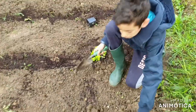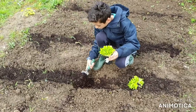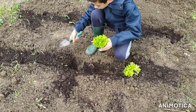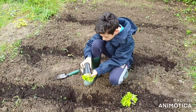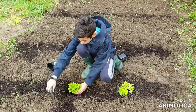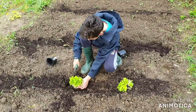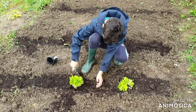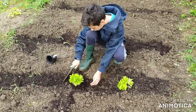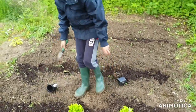We're going to get our next one and put it a tiny bit away so the roots don't touch each other. We're just going to do the same thing again, and do that to all of the rest of them.